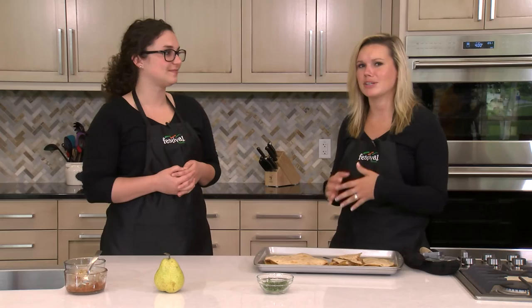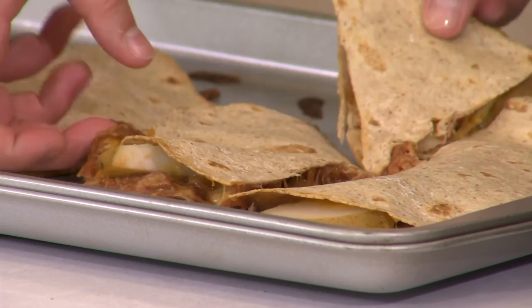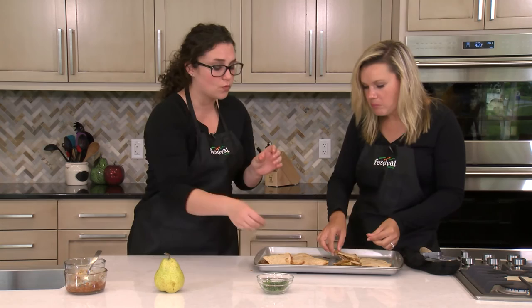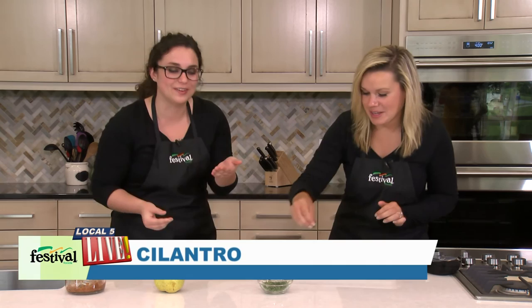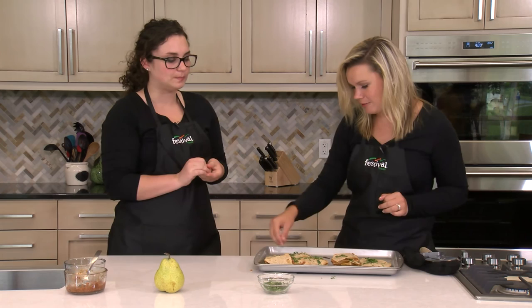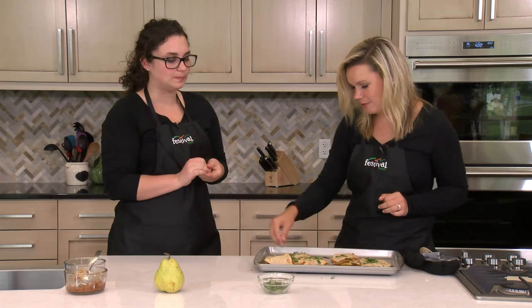This would pair really well with barbecue sauce to dip in, or maybe a corn and black bean salsa, or any fresh veggie with some dip to round out the meal. Let's give it a try — mmm, wow, that's really yummy! If you like cilantro, it provides a nice little extra color and just a bit of flavor that really brings it all together. We hope you give this sweet and savory 20-minute meal recipe a try, and remember you can always eat well with Festival Foods.